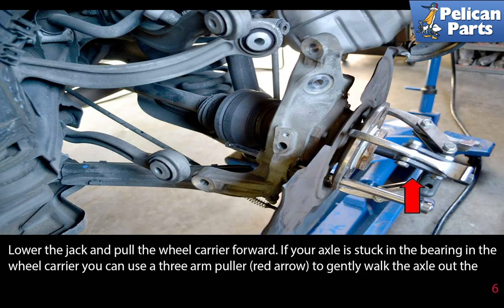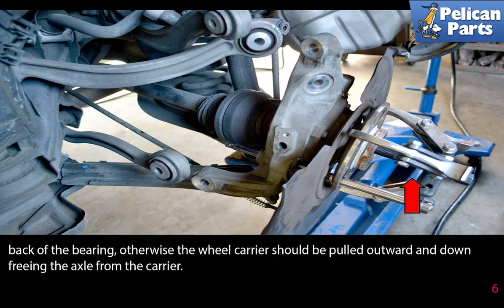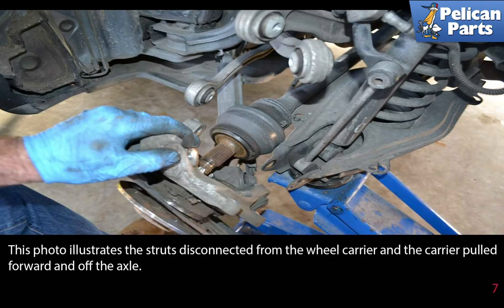Lower the jack and pull the wheel carrier forward. If your axle is stuck in the bearing in the wheel carrier, you can use a three-arm puller (red arrow) to gently walk the axle out of the carrier. Otherwise, the wheel carrier should be pulled outward and down, freeing the axle from the carrier. This photo illustrates the struts disconnected from the wheel carrier and the carrier pulled forward and off the axle.